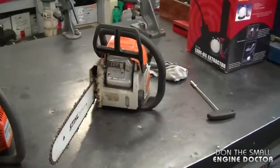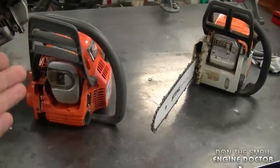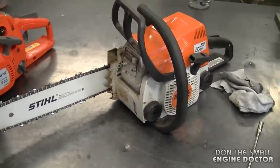Hey guys, welcome back to my channel. Today I want to talk about a subject — actually it's a question that I get asked all the time in my shop online — and I just want to talk about why I do not remove spark arrester screens from two-cycle equipment. You're going to find a spark arrester screen on any two-cycle equipment like chainsaws, grass trimmers, leaf blowers, and possibly other equipment as well.